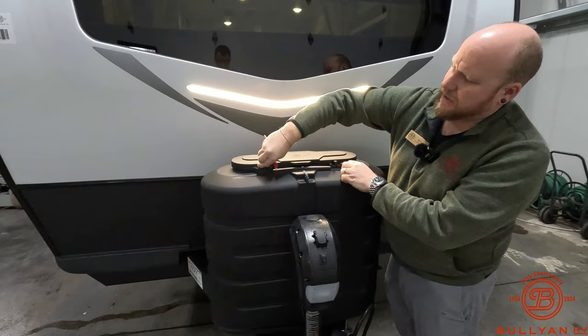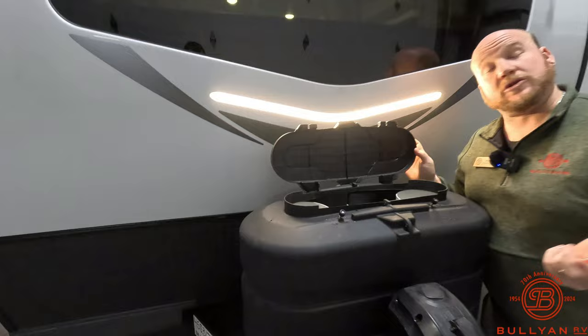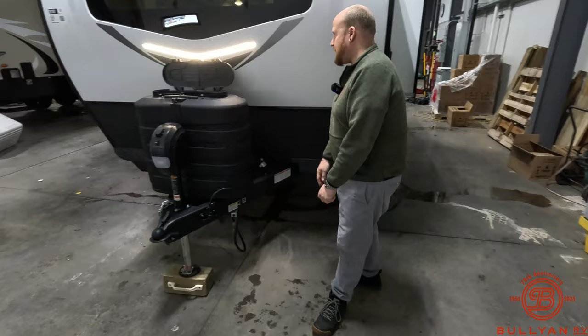There are two LP tanks on board — two 30-pounders, giving you 60 pounds of propane on this small unit, which is going to last a really long time. There's a nice power tongue jack, and even small add-ons like this little hook to hang the power cord so it's not dragging in the mud — keeps it off the ground. Really like that.